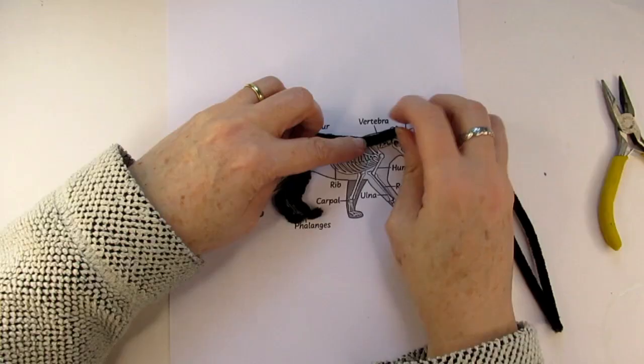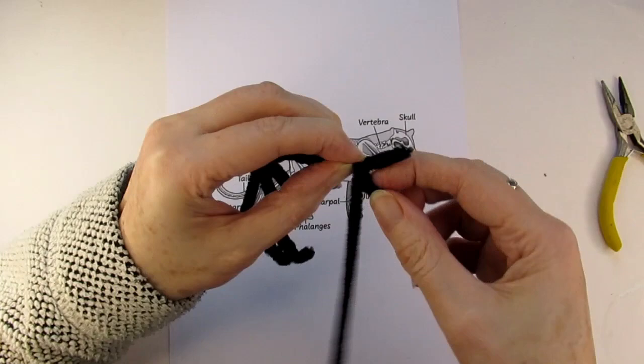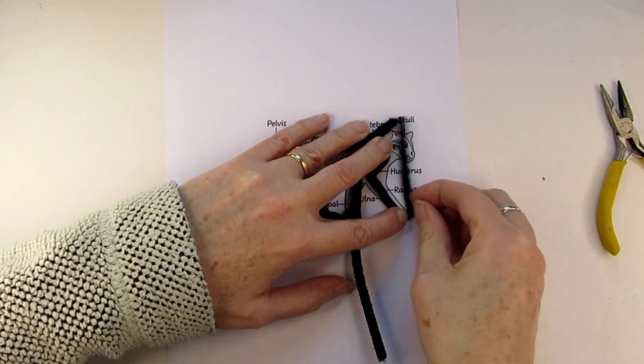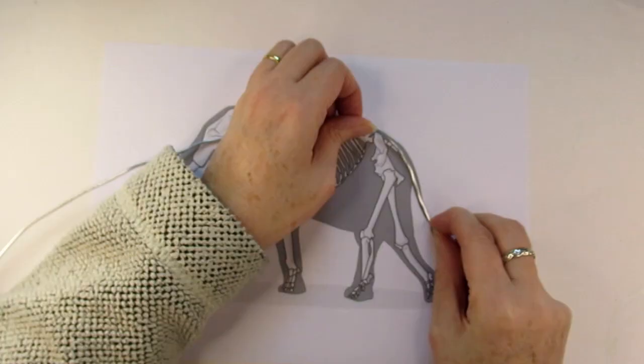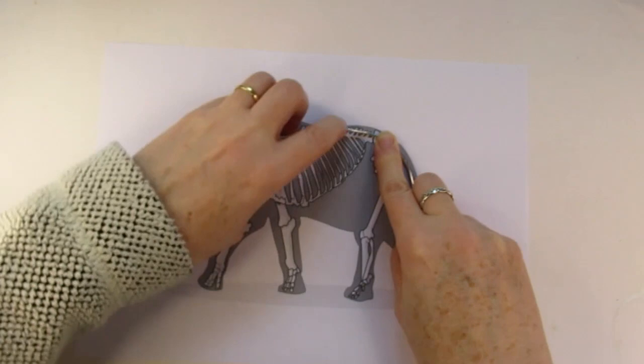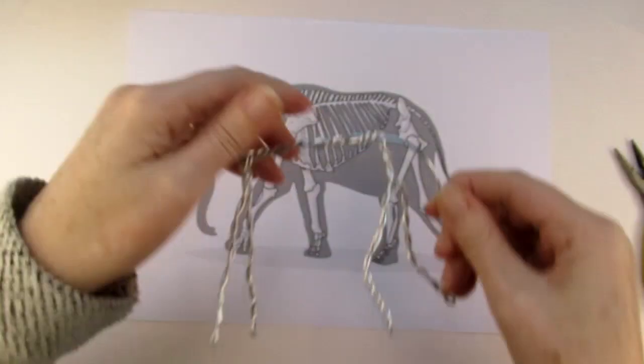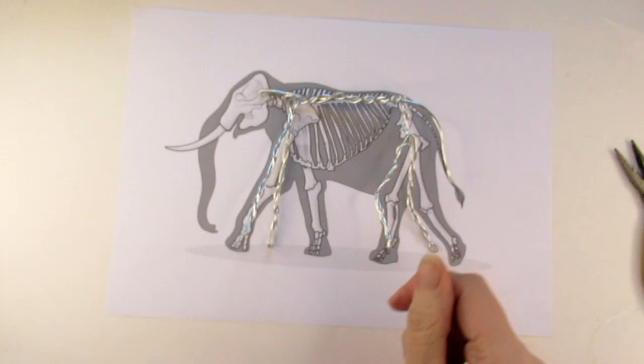Do the same for the front two legs with another chenille stem following the front legs on the picture. This will ensure the front legs are the right length in proportion to the back legs, because as you can see on the skeleton they're slightly different. You can use this same method for any four-legged animal — for example here's an elephant skeleton I followed in the same way, starting at the tail, down the spine, and working around the legs. I've used thicker wire to give this larger item more strength.